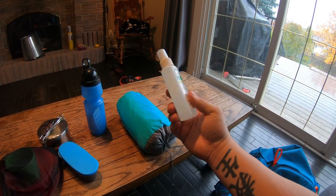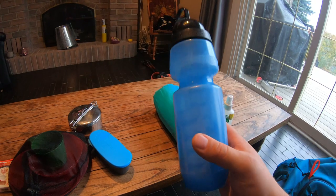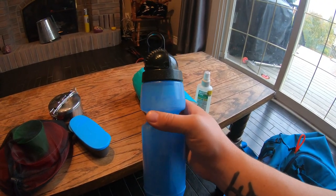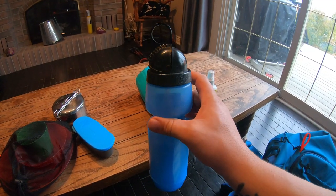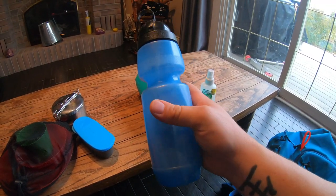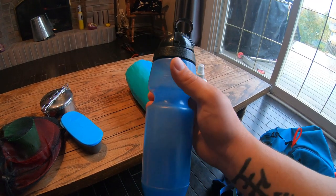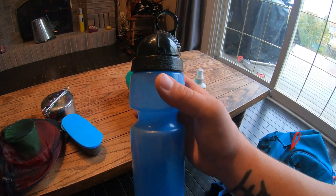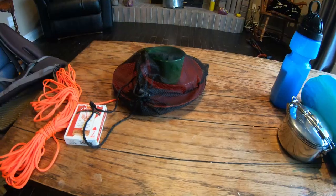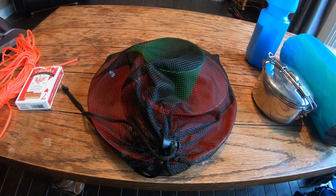Also in her bag, we have some bug repellent and a Berkey water bottle — it's a soft water bottle so it won't smash, break, or dent, and it has a filter that gets rid of impurities in the water including heavy metals and chemicals, though it won't get rid of viruses. Inside it you have water purification tablets, which I carry along with the Camelback. She also has a mess kit: fork, knife, spoon, plastic cup, bowl, and plate. It's lightweight and nothing fancy, but it'll get us by when preparing meals — you don't have to go expensive, it's just something to eat off of.